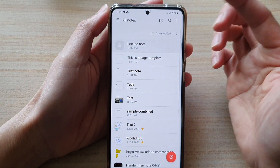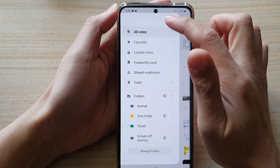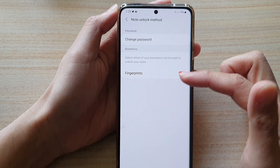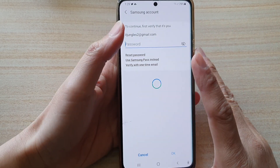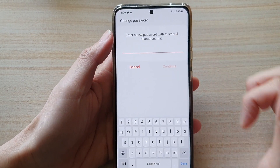And if you happen to forget again, you can do the same thing. You can also unlock or reset your password by going into Settings, and then tap on Note Unlock Method. From there you can choose and change the password — though again, to change the password you need to sign into your Samsung account.